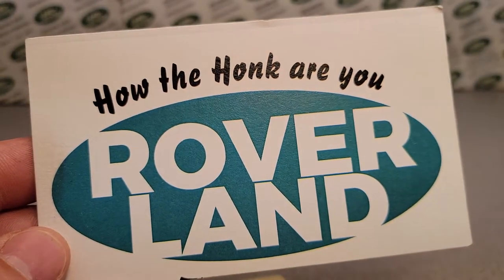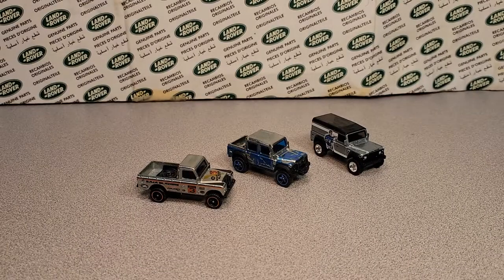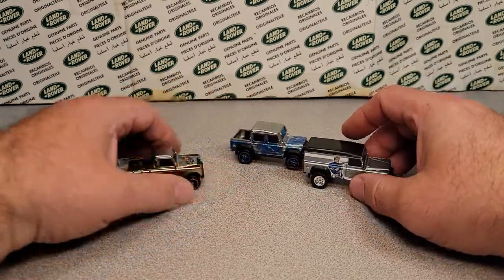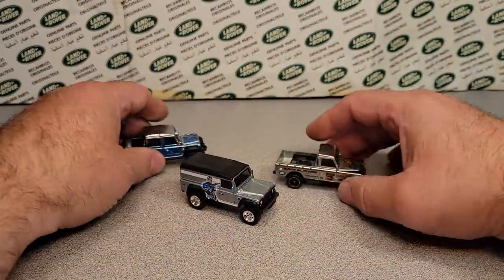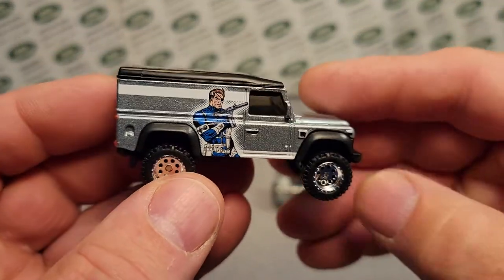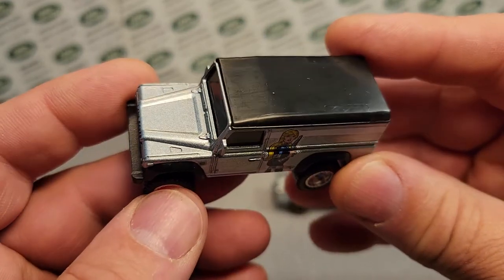Welcome to Roverland, this is your friend Dano, and have I got something for you — one on Wednesday. We're going to be doing some interesting chat today about some interesting stuff, so let me get this all in line here. This is kind of what prompted this whole thing.